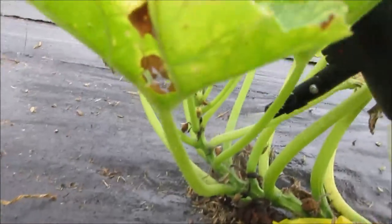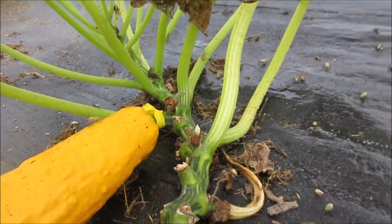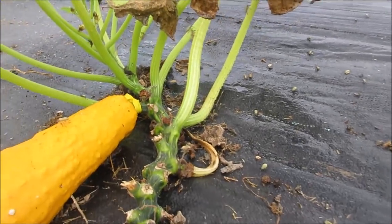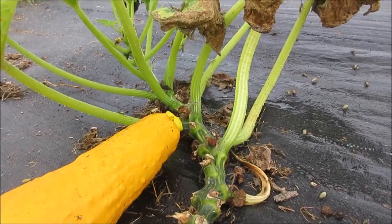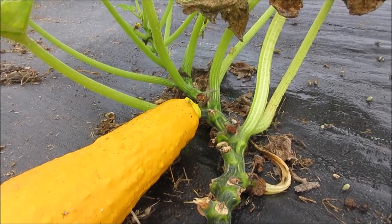It's a great contact killer. And more importantly, I think before it even happens, it's also a great deterrent. Squash bugs are the toughest bug to deal with in the garden for me, other than the squash vine borer.